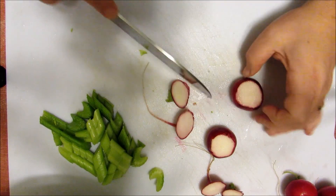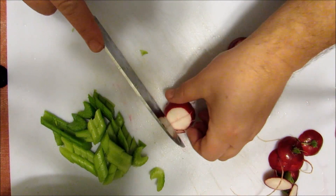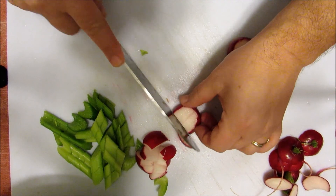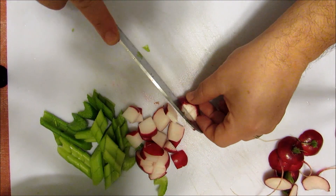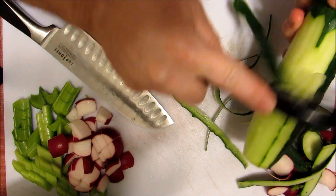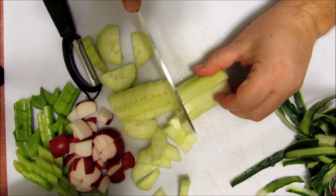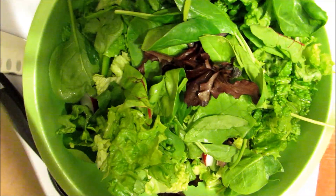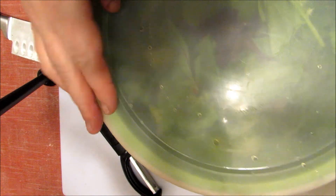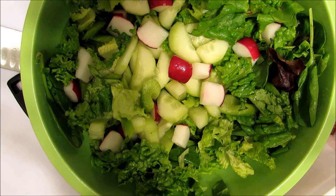Slice up four radishes — cut off the ends, you don't want to eat the ends. Get the potato peeler and peel your cucumber; you can leave the skin on, some people like it with the skin. Just put the lid on it and shake it all about. There you have it: green salad with cucumbers, radish, celery, leaf lettuce, and spinach.